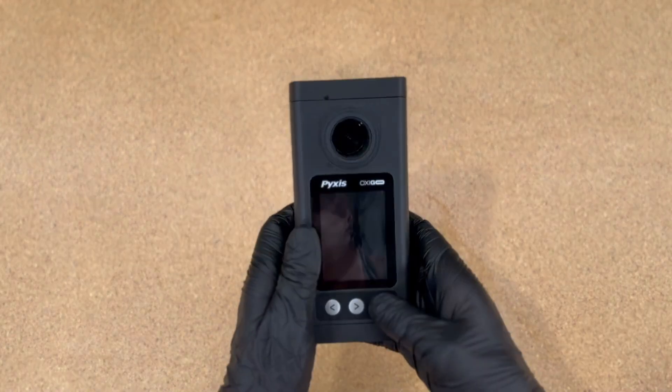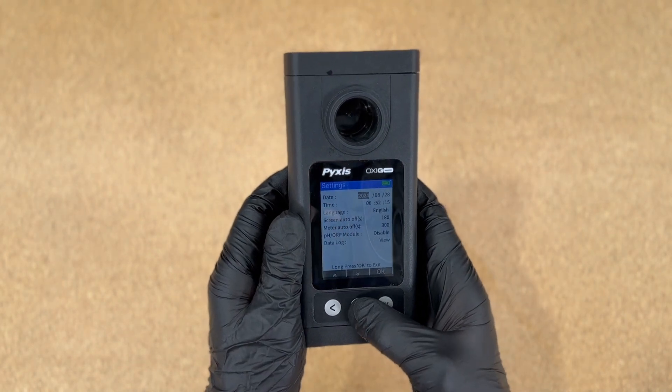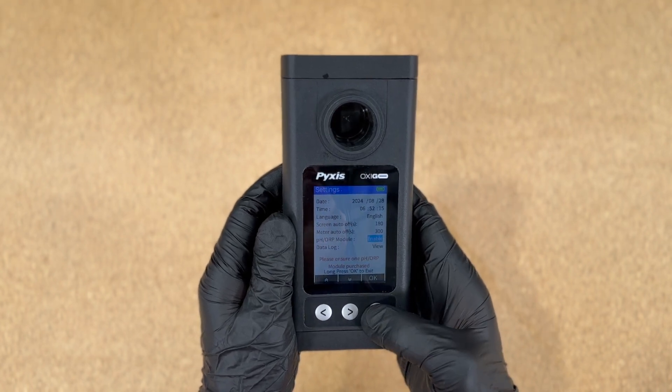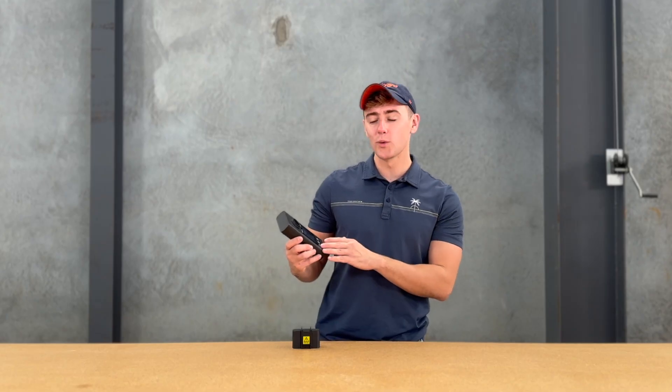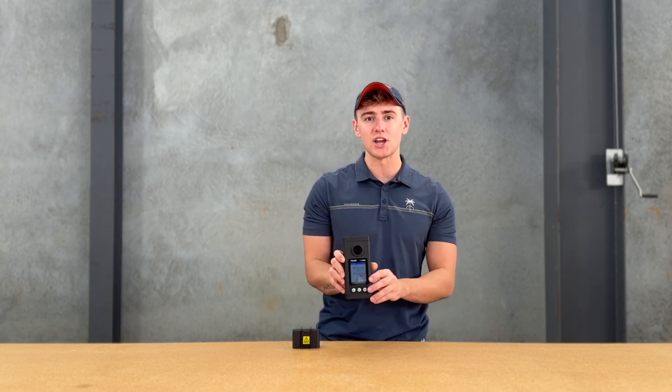On the device, you want to select System, head over to Set, and there's a new area there where you can now enable a pH ORP module. Back on the home screen, you can cycle through low range, high range, free and total chlorine, and now you can cycle over to pH and ORP.